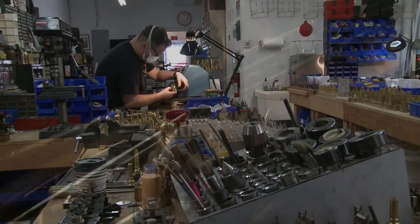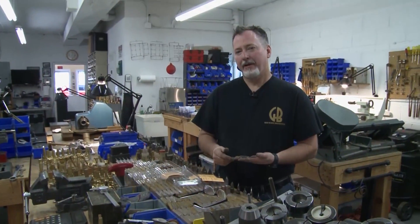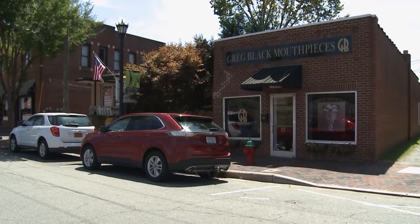I learned custom mouthpieces this way. This is definitely old craftsman style and people like it — it takes a little bit longer, but they seem to appreciate it. I do love what I do.